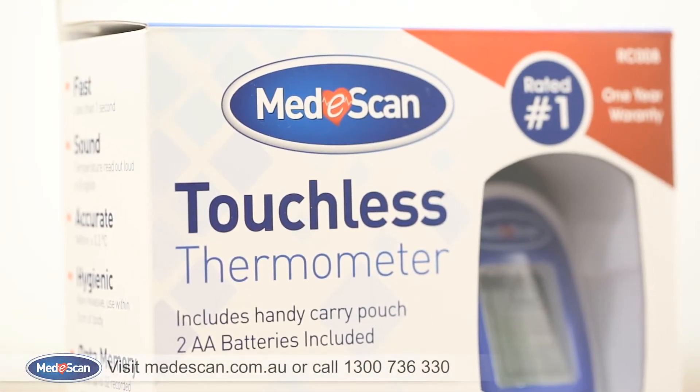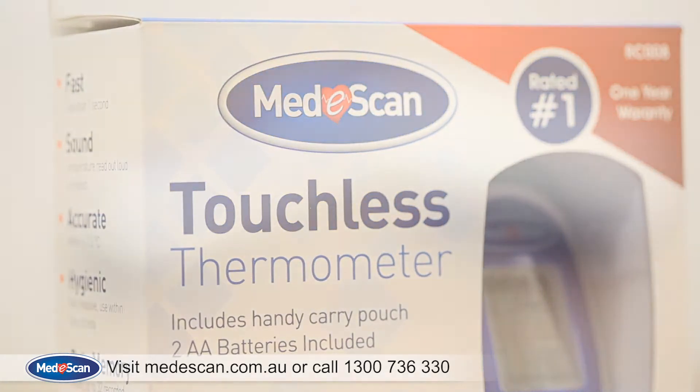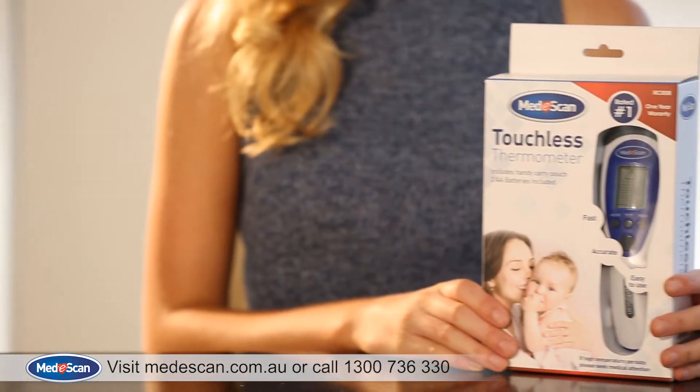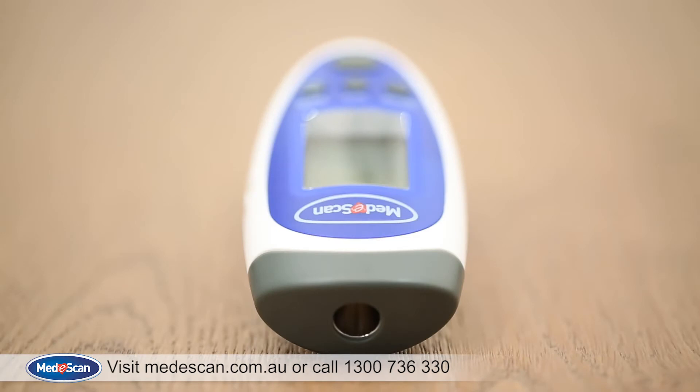Thank you for purchasing the MediScan Touchless Thermometer. This video demonstrates how to use your new MediScan Touchless Thermometer and how to take advantage of all the features it provides. So let's get started.